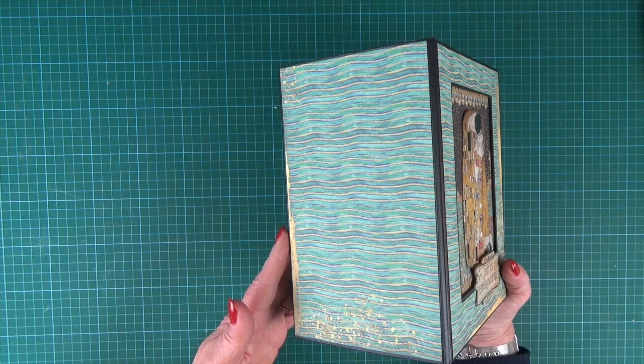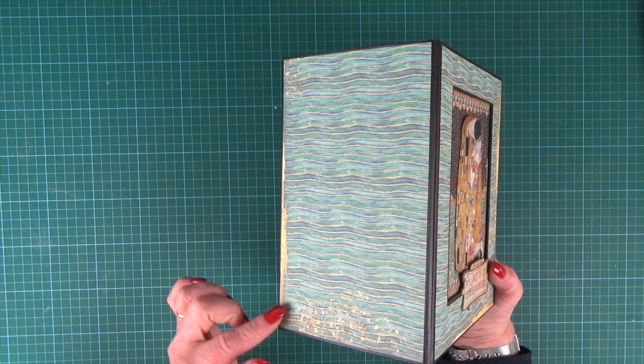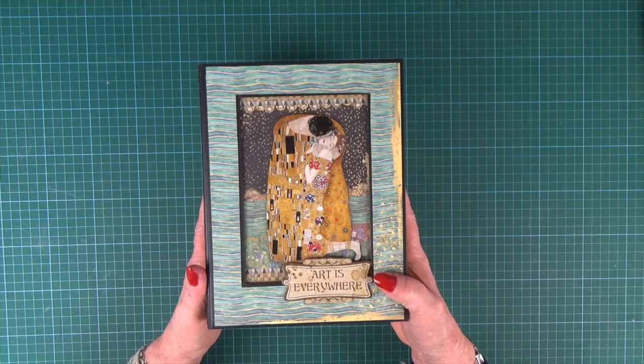Klimt was very famous for his gold and platinum use, and the papers have lots and lots of detail of gold — it really does look like gold. Stamperia have excelled themselves with this collection, I think.